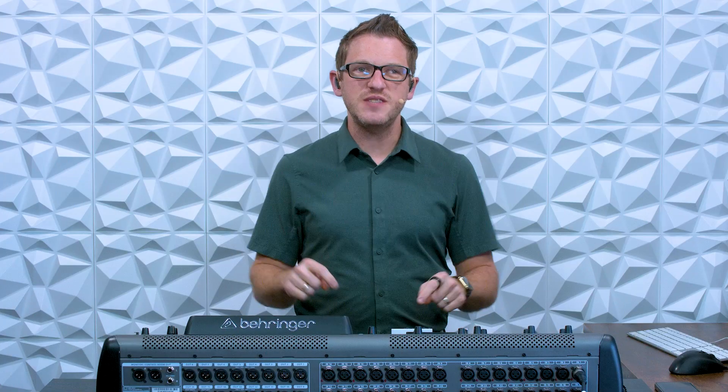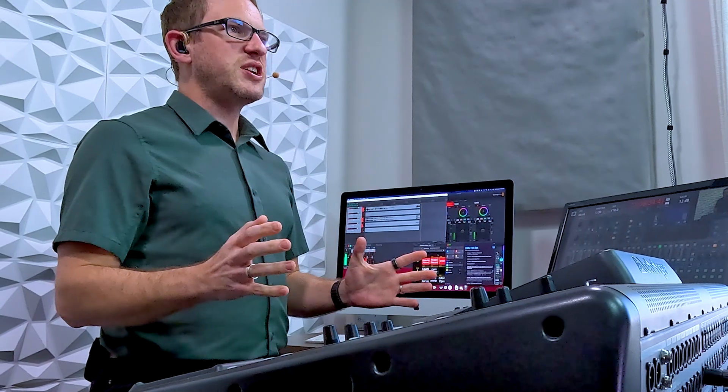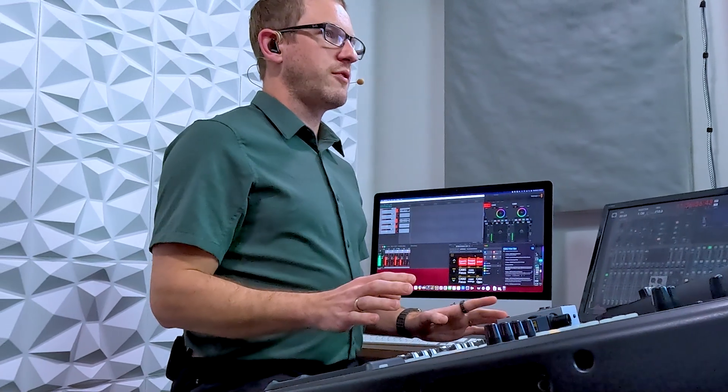Hey there! My name is Drew Brashler, and in this video I want to talk to you about some of the common pitfalls and issues that I see churches going through once they start hitting Christmas services, and the time leading up into those services specifically. If you're brand new to my channel, I'm all about helping you feel more confident with your production gear, no matter where you're starting from.